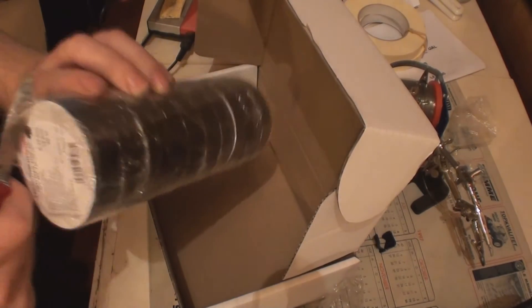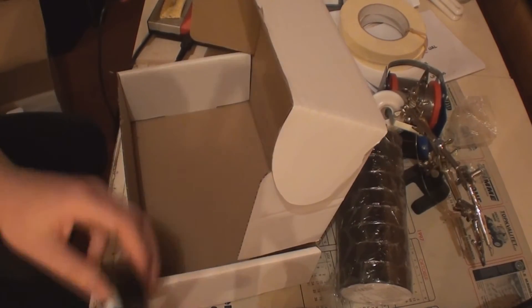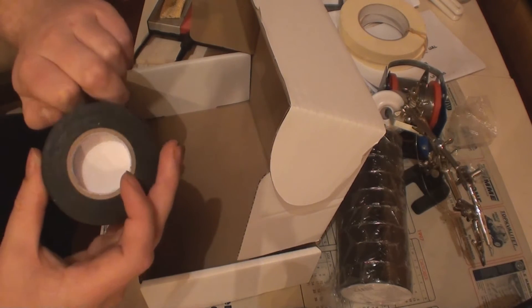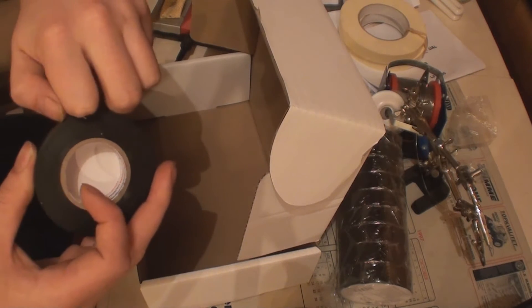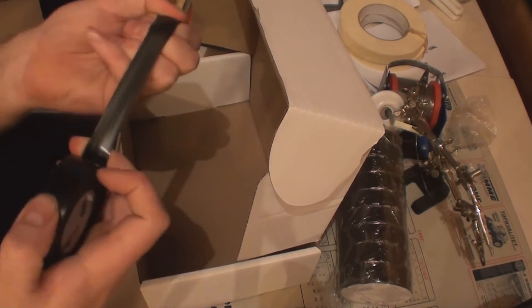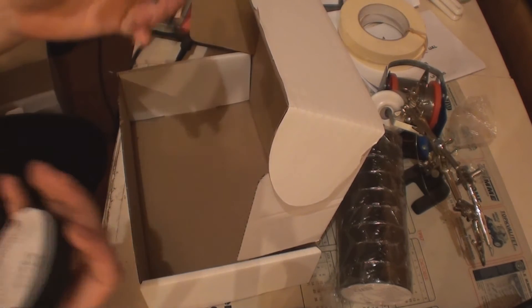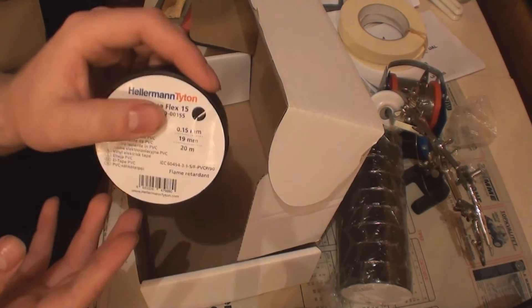Same company makes it of course. It is a much bigger roll and also difficult to get off. It can stretch quite far and then breaks if there is a lot of force. So it seems to be good tape, and here are the specs on it.